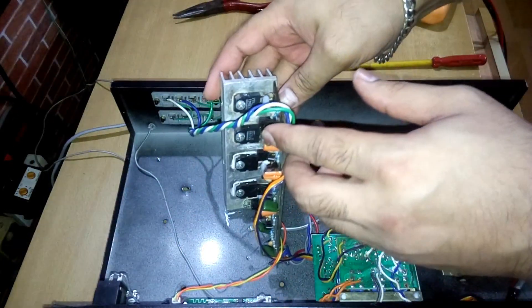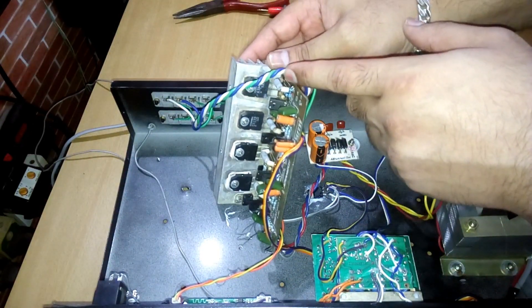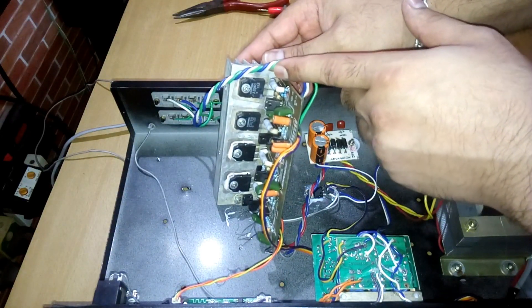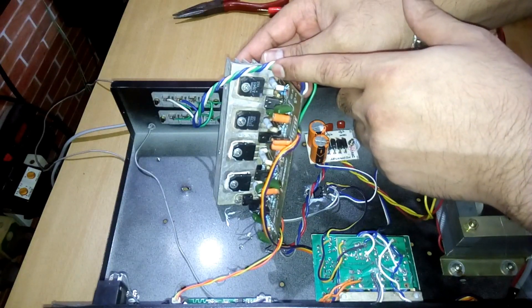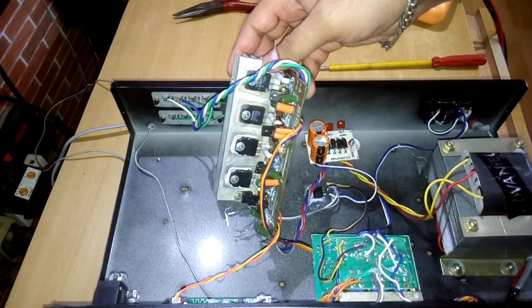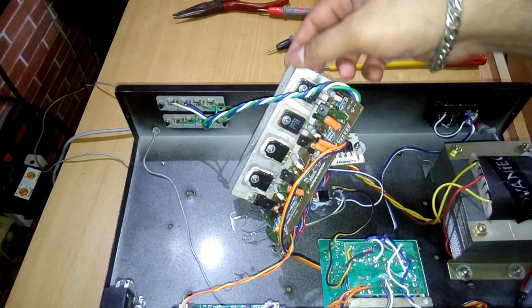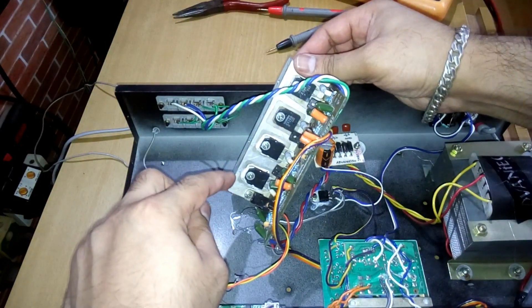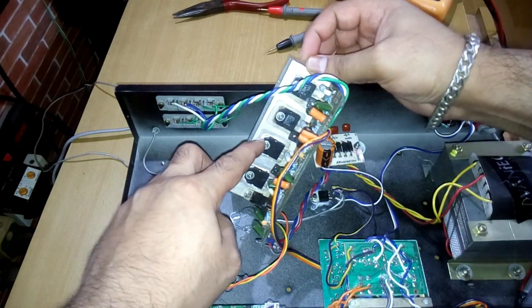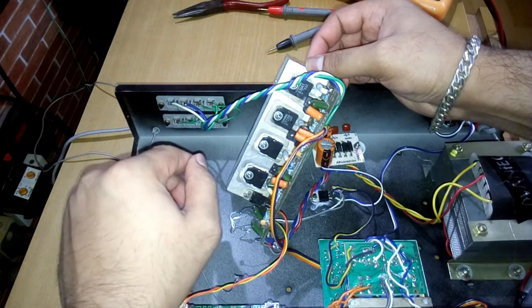These are Toshiba transistors. One is the C5198 and the other is the A1941. I checked the other two as well and they are the same — C5198 and A1941. So it's the same complementary transistor pair.